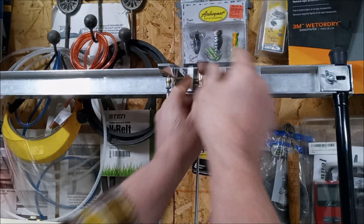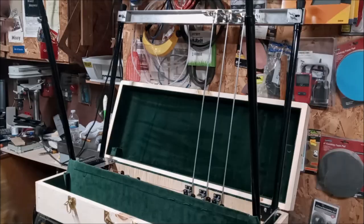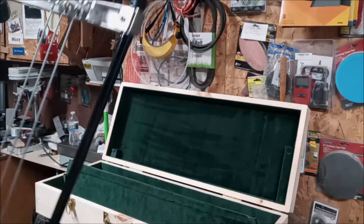Now all the pedals are in place. Grab the guitar with one hand right here and one hand right here, lift it out of the case, and set it down on the floor. That completes putting the guitar together from the case and getting it ready to play.